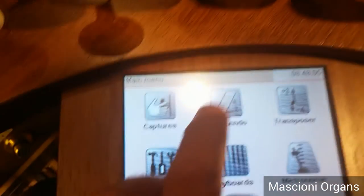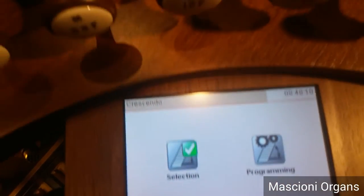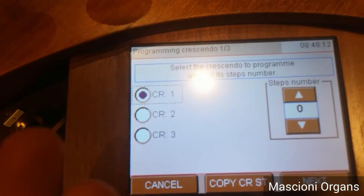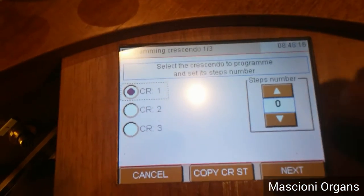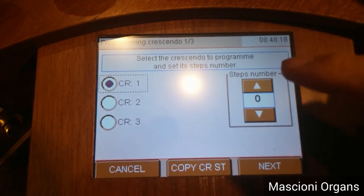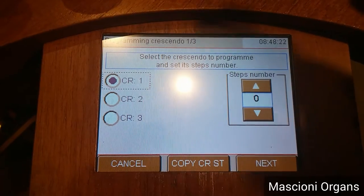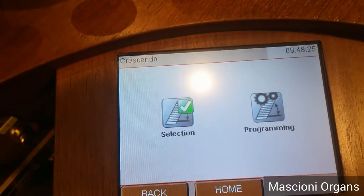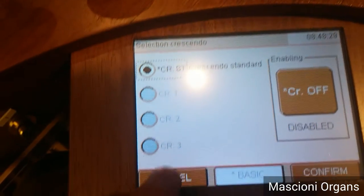And you also have a menu for the crescendo, where you can program your own crescendo. You have up to three personal crescendos, simply changing the step number and setting the stops you want on the first, second, and third step numbers. Or, you can select which crescendo you want to use.